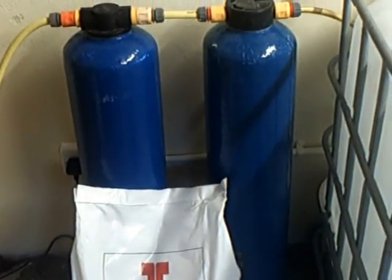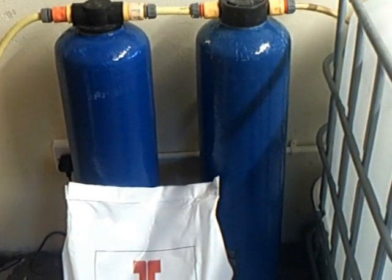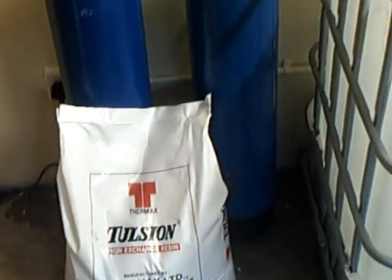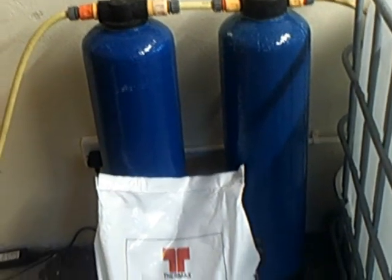Welcome to my little video. It's really very simple to fill up a DI vessel. People pick it out of the bag with a little scoop and everything like this. It just takes ages. It's so, so very simple.